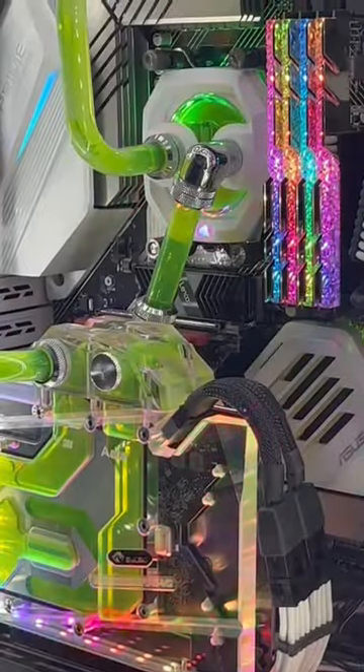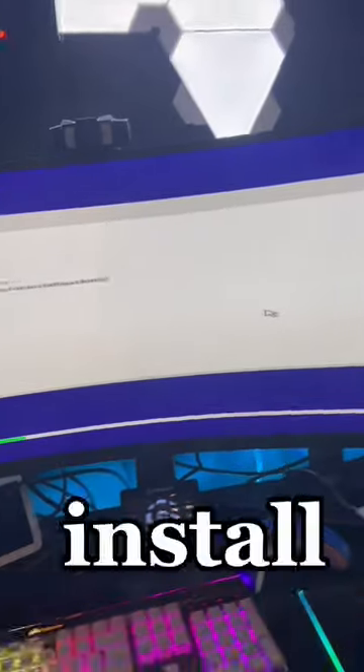Bam. You know what, let's do a fresh install of Windows, and we're going to run some tests.